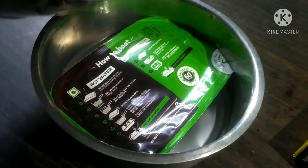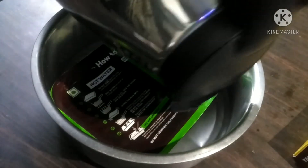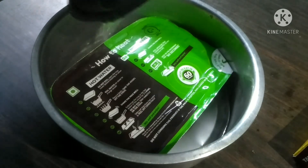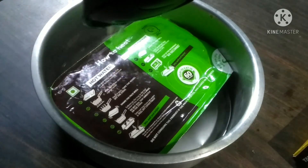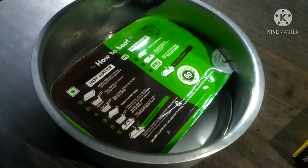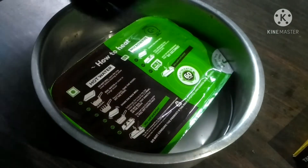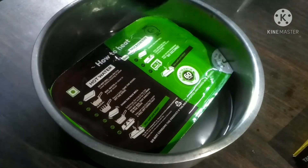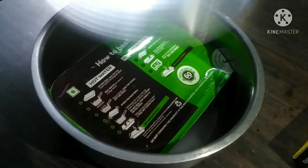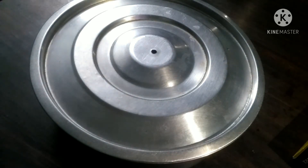The electric kettle is hot. We are not going to put it in the pot — I am going to put it in for 5 minutes and put it in the steam. We are ready for 5 minutes and we are ready to cook.